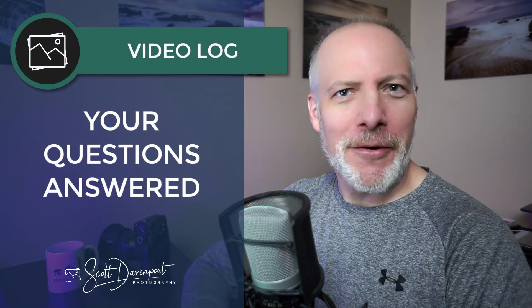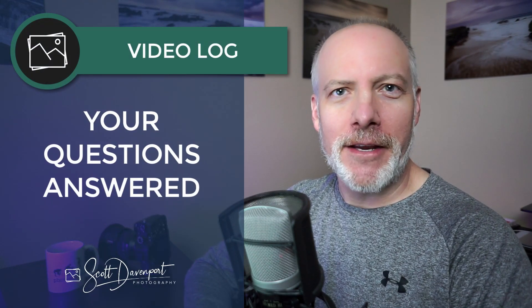Hey gang, Scott here. It's been a minute since I've been on YouTube, and I thought I'd return with a Q&A video — an Ask Me Anything type of video. Because I've been getting a lot of questions over the last month or so as I've been on hiatus from YouTube, which maybe that's really the first question to answer.